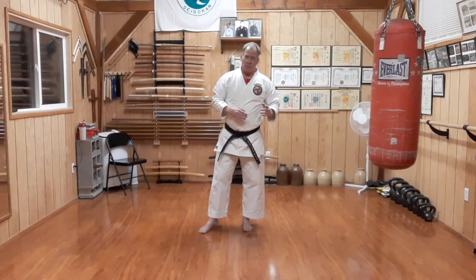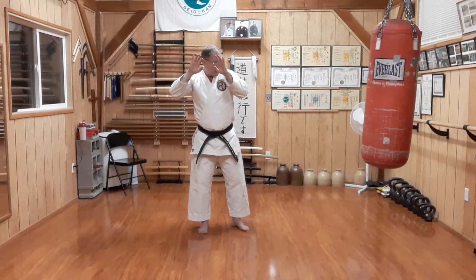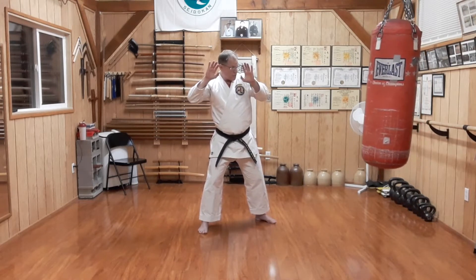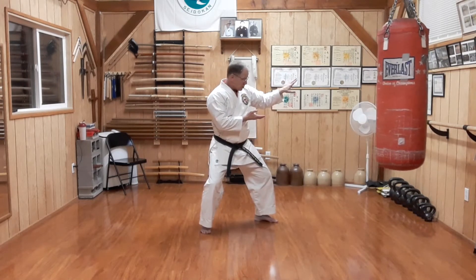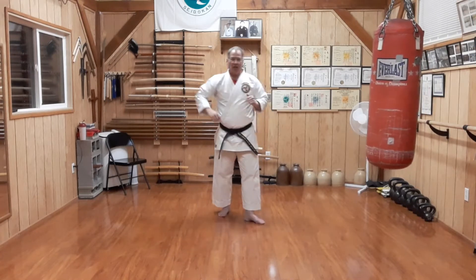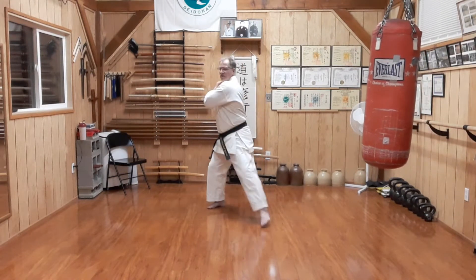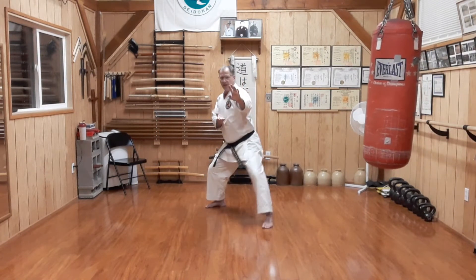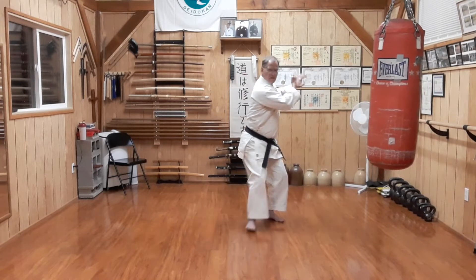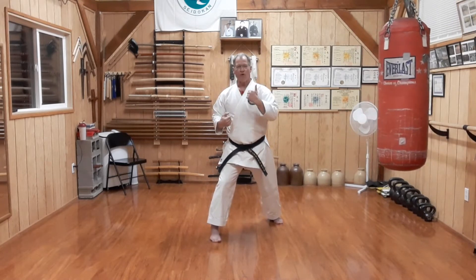A second option: I shield my face from one strike, he retracts the punching hand, I block at the other side, which creates the opening to drive the spear hand in. That's the combination we're doing here. Square stance — Shutouke, Nukite. Shutouke, Nukite. Moving forward and backwards.